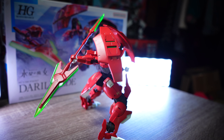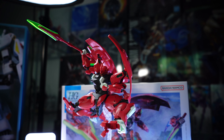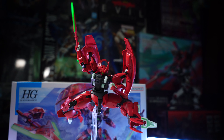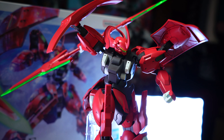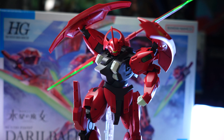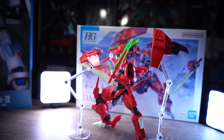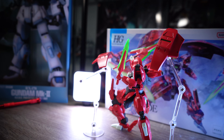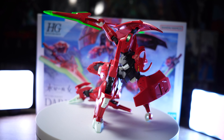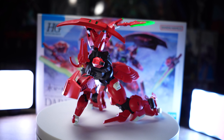Overall, this gunpla is a triumph of design and simple engineering in such a small scale. Whether you are a seasoned model builder or a newcomer to the world of mecha modeling, this kit offers a satisfying and rewarding experience. It culminates in a stunning display piece sure to capture the admiration of anyone who lays eyes on it. I give it a permit score of 8 out of 10. Do you feel like you want it now? Then go grab it — you will not regret it. The price is low and affordable and it will be a great addition to your collection. See you next time!